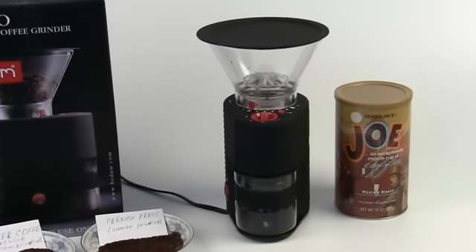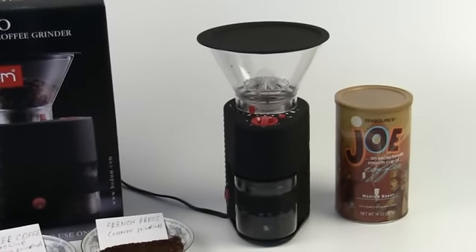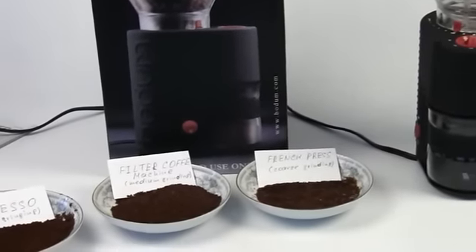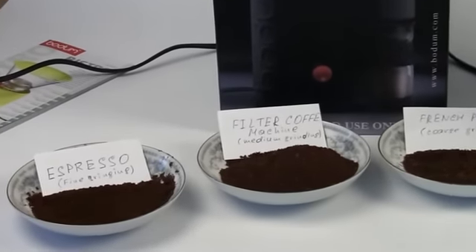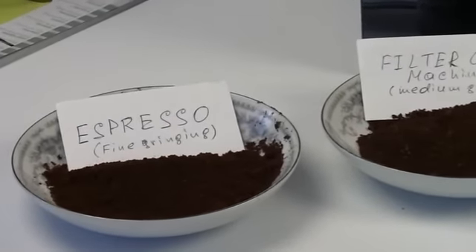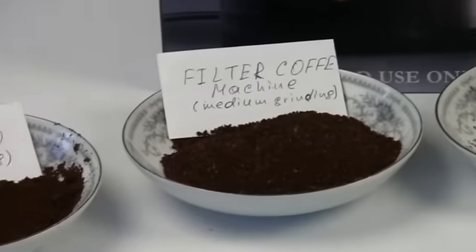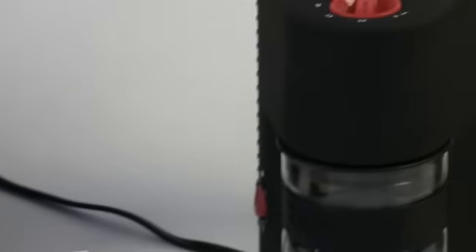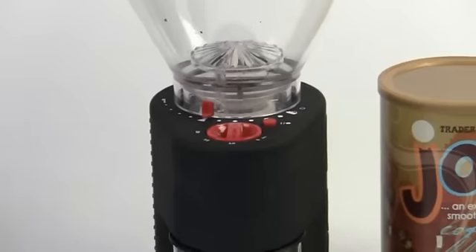I've used a lot of different coffee grinders. I have used professional-grade coffee grinders for grinding espresso and all the different grinds of coffee which you need to make in order to create the many recipes that one can create with coffee drinks. And this one is winning right now, I think, as one of the best grinders I've ever used.